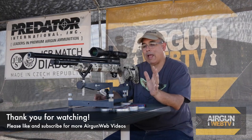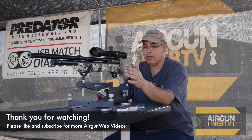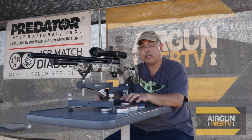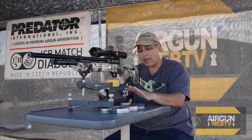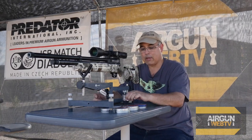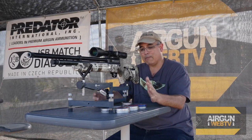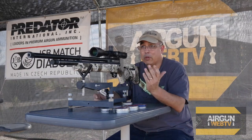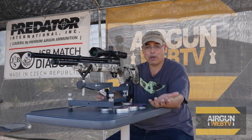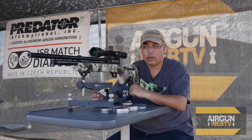What I have here on the table: I've got 15.89s both in JSB and H&N, 18.13s in JSB and H&N, and then I've got some 14-ish grain pellets — Crosman Premieres and H&N Field Target Trophy Sports. So we've got 15, 18, and 14 grain, and I thought we'd just see how it did. I've not shot some of these pellets, so I really don't know. We're doing it right along with you guys here on camera.